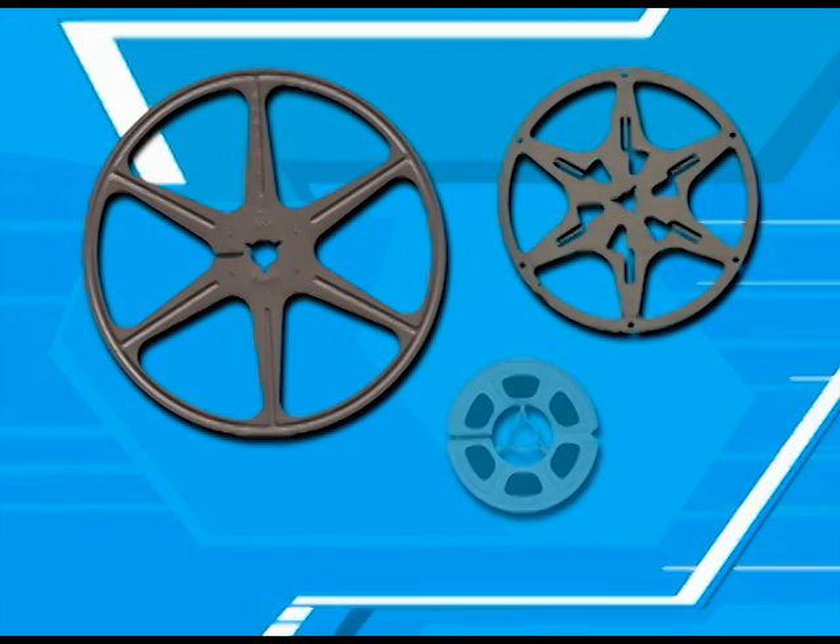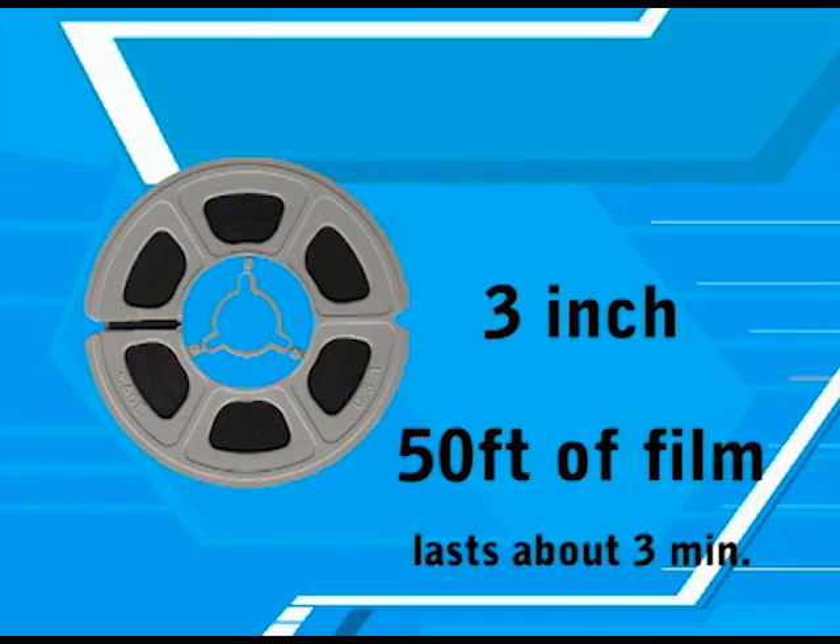Now that you know the kind of film you have, you need to figure out how much film you have. The easiest way is to look at the reels of film themselves. The reels will usually range in size from 3 inches to 7 inches. 3 inch reels are the most common. These were the reels on which the film came back from the developing lab. They will hold 50 feet of film and have a running time of about 3 minutes. In the case of 16mm film, this size reel will have a running time of about a minute and a half.